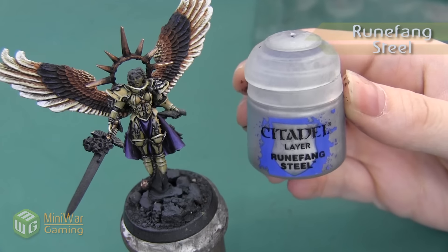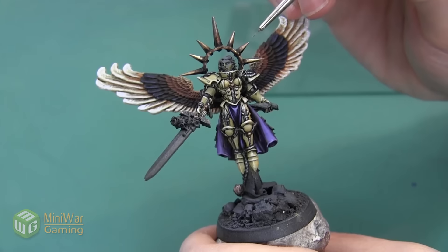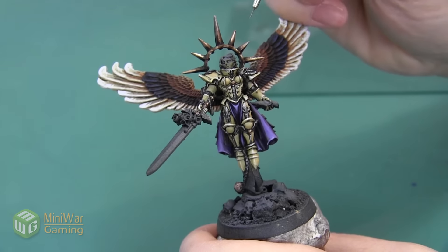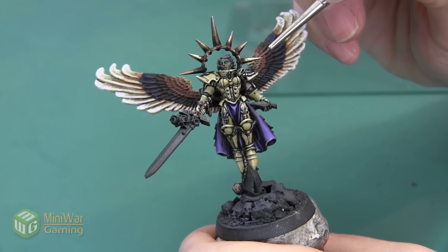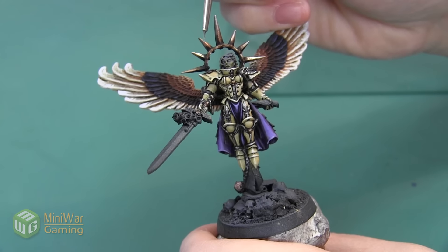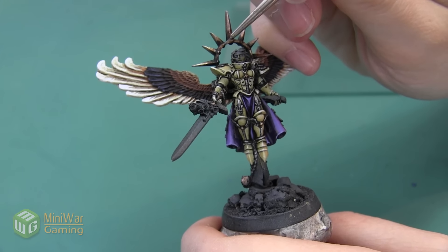We're going to apply one final highlight using Runefang Steel. I picked Runefang Steel because I wanted it to be brighter, however I didn't want to make it more yellow. I'm applying this using a fine detail brush as a line highlight. All of these spikes are kind of shaped like diamonds, so they have four sharp edges, and I want to get a little bit on each of those edges, with the highlight mostly concentrated at the tip of each spike. I also want to add a dot of this on top of every rivet — that's really going to make them stand out from the rest of the halo.